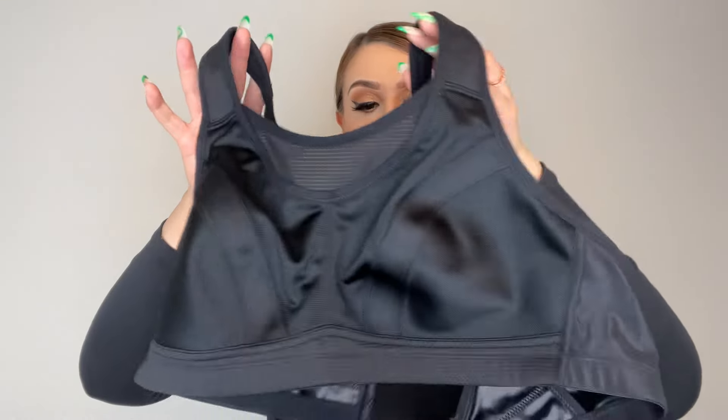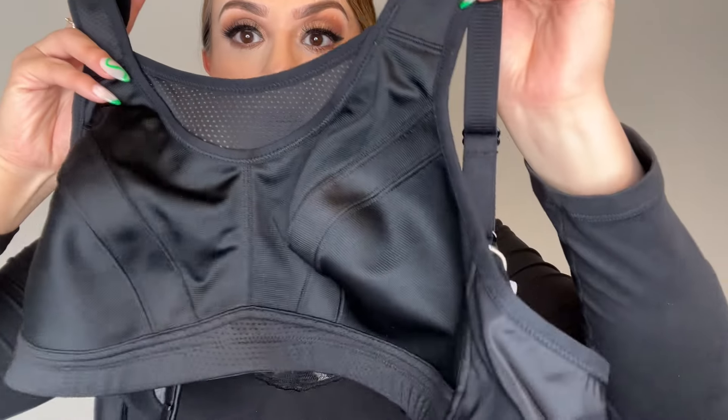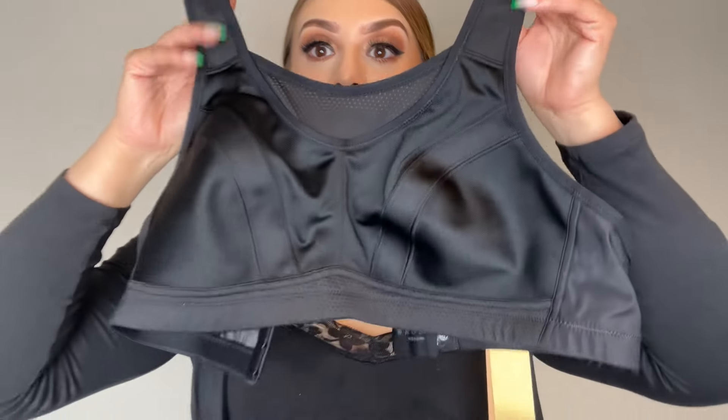Overall, great quality. I'm going to go ahead and try it on. Alright, very nice fit — I absolutely love the wider straps and you are able to adjust them. I do like the mesh in the front. The great thing is that it is a high-impact sports bra, so you are able to run, lift, and everything stays nice and compressed.